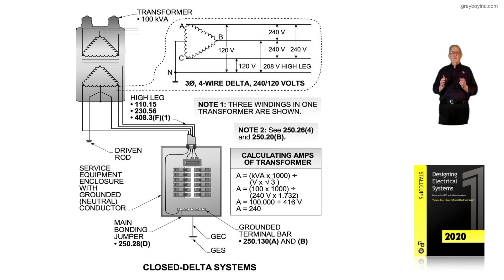We are using three windings in a transformer, or individual transformers, to obtain a closed delta system.